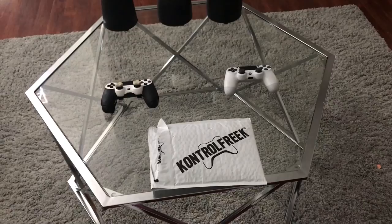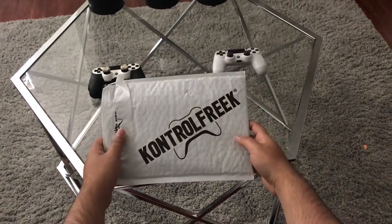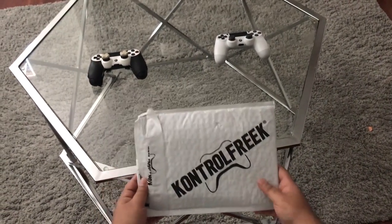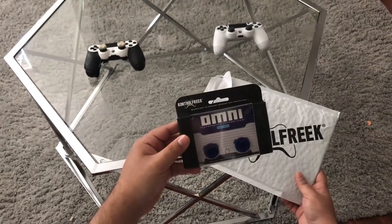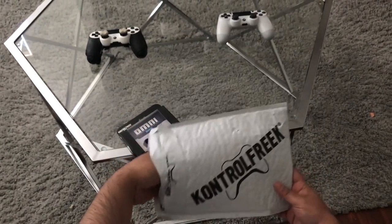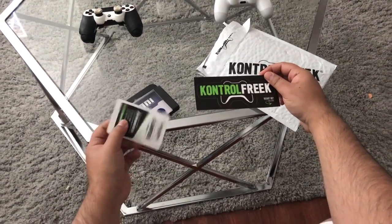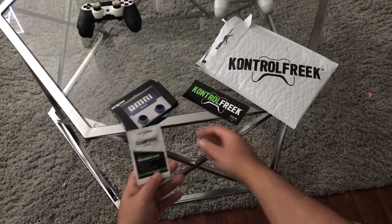What's happening YouTube, Jagger here. Welcome back to a very special video. Just got an awesome package from Control Freak — just so you guys know, they sent this to me over the weekend. I'm gonna showcase these brand new Control Freaks to you. In this package we have the Omni Performance thumbsticks, some Control Freak stickers, which are awesome, and the brand new Clean Freak wipes.